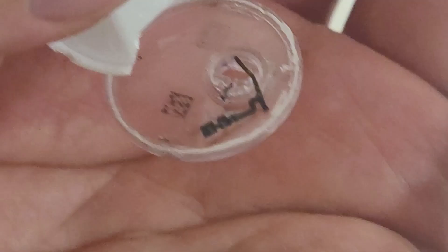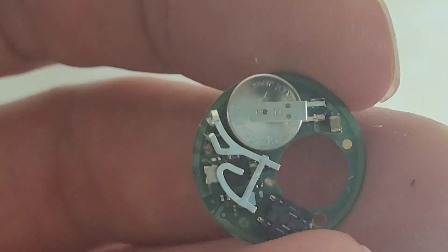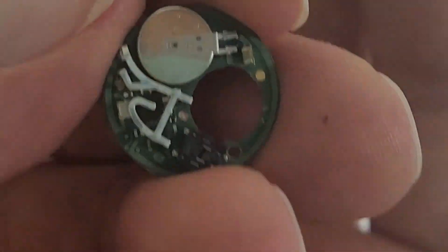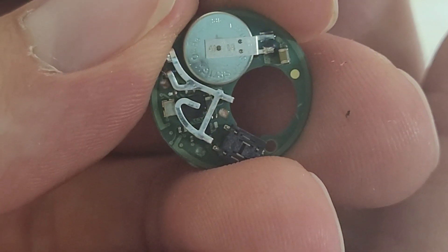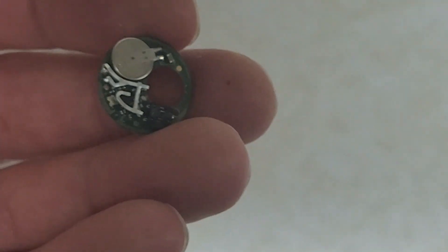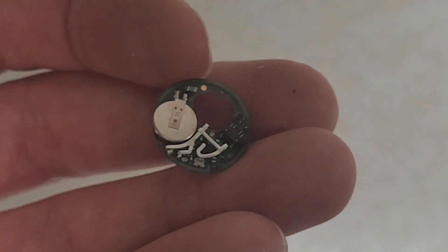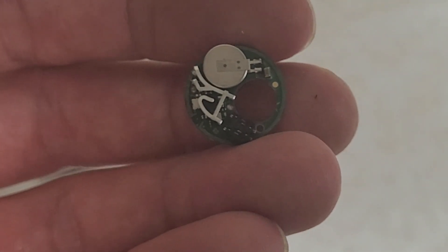That's what that looks like — just a teeny tiny little battery. Let's see if I can find the orientation. I'm going to take some close-up photos of this with the camera I have, and that'll be the end of the video. Hopefully that's interesting. Thanks for watching.